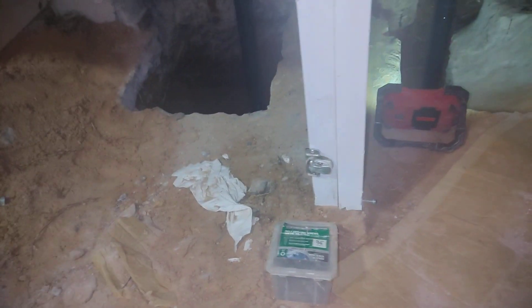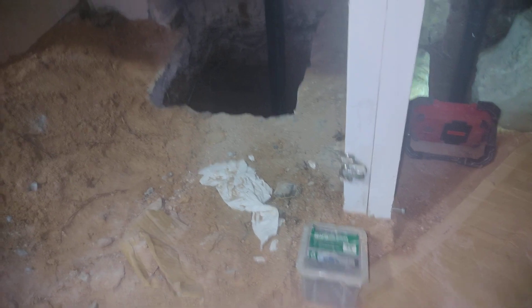Hi, this is Jim again at 2601 Webster Street. All done with the new ABS pipe and I want to give you a view of it before filling in all the dirt, putting in cementing and everything, and fixing the cabinets.